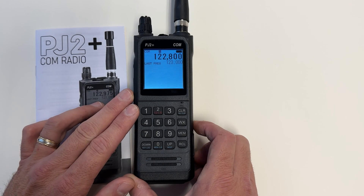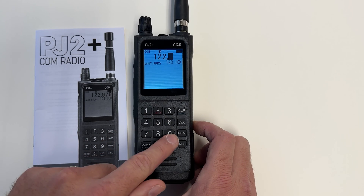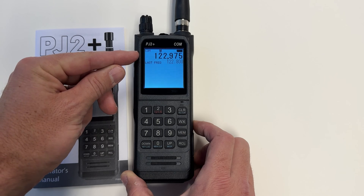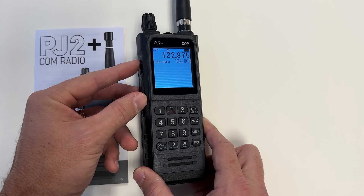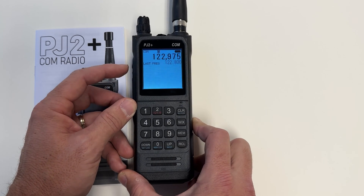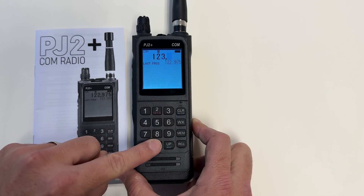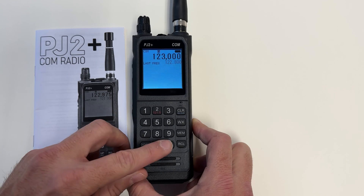To enter a frequency in the radio, just type in the frequency. The frequency here at Claremont County is 122.975. Note that sometimes you'll have to enter in all three digits. The last frequency that I entered is now in the last frequency slot. I can switch back and forth between those two frequencies using the flip-flop or last frequency button. You can also adjust the frequency by using the up and down arrows.